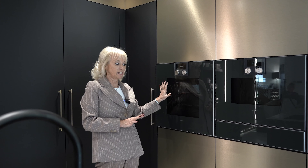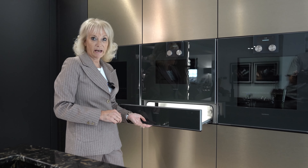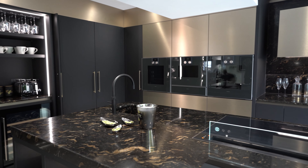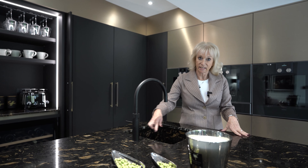This is a row of Gaggenau ovens in anthracite color — they are the 400 series. We have an oven, a combi micro, and another oven. Underneath the micro we have a warming drawer. The sinks are the 1810 Axio Uno sink with a gunmetal base and stone cladding around the sides of the sink.